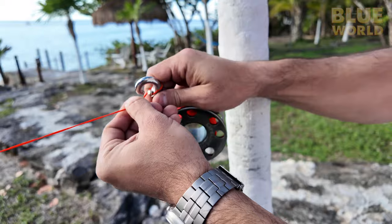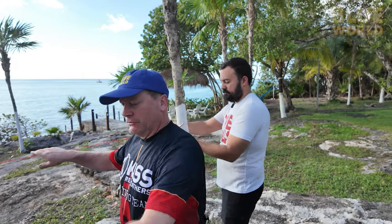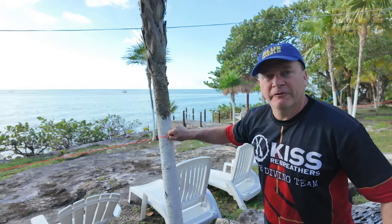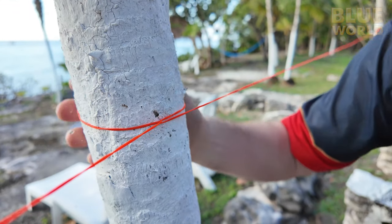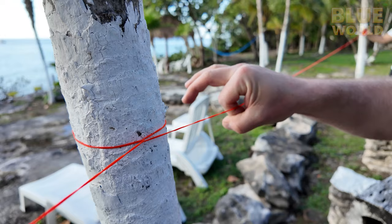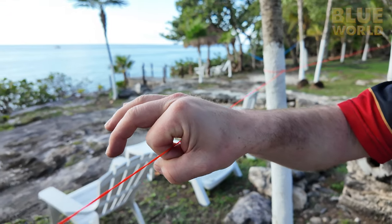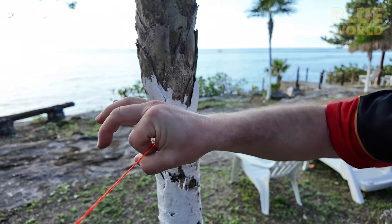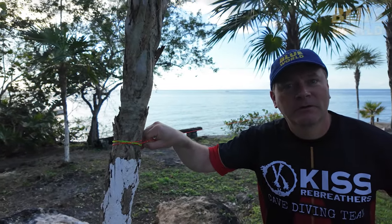What I like about this technique is that the line is always continuous on your side. If you're feeling your way out in zero visibility and you come to a tie-off, it's easy to follow the jump across — the line doesn't vanish around something. Your hand just follows along, bumps the anchor, and keeps going without ever needing to reach around an object. You don't have to see it.